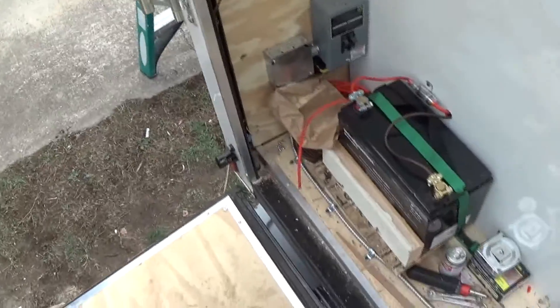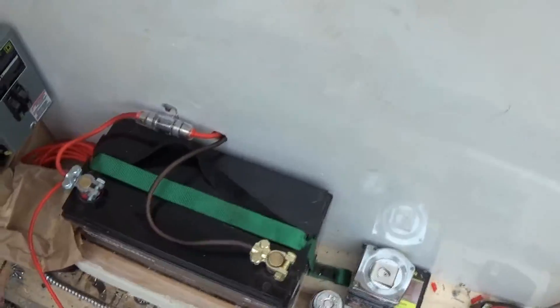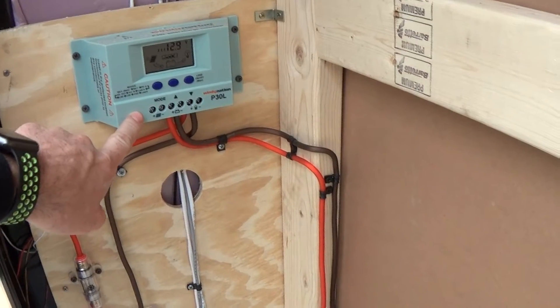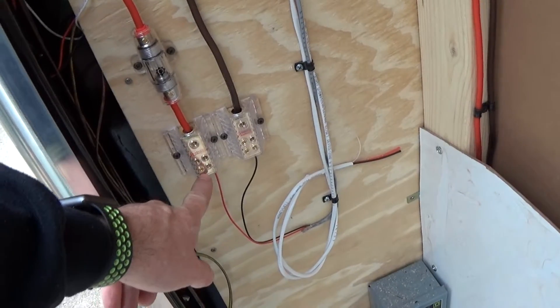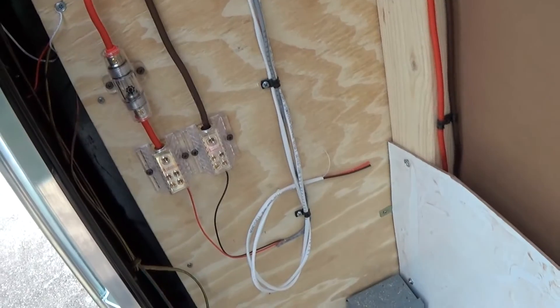It's cold outside. What we got is a 100 amp hour AGM battery, a fuse block that runs up to the controller with 8 gauge wire, and also down to my distribution blocks. I've got another fuse block and a distribution block for both positive and negative.